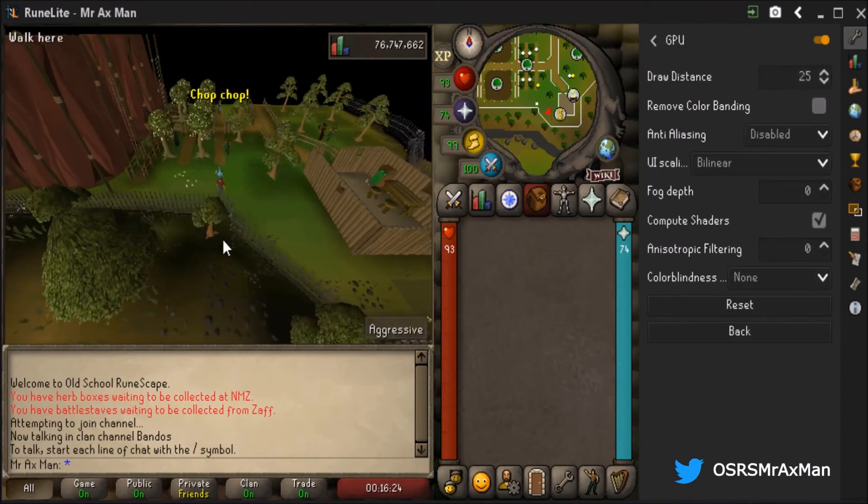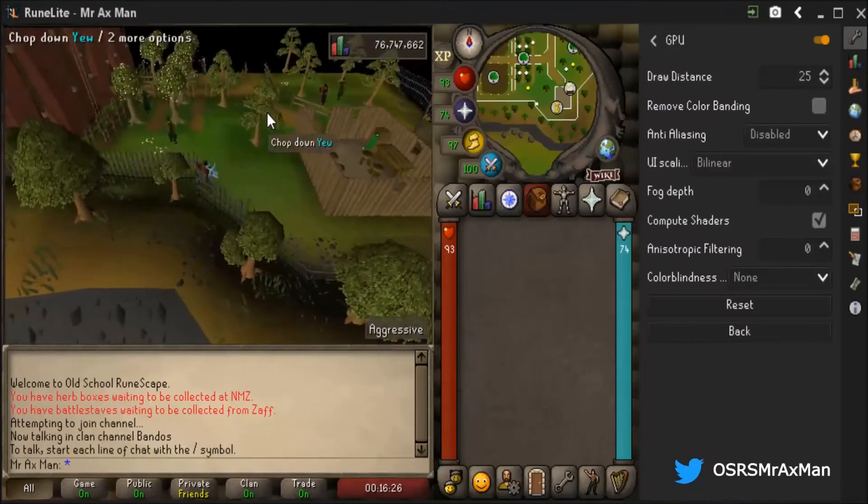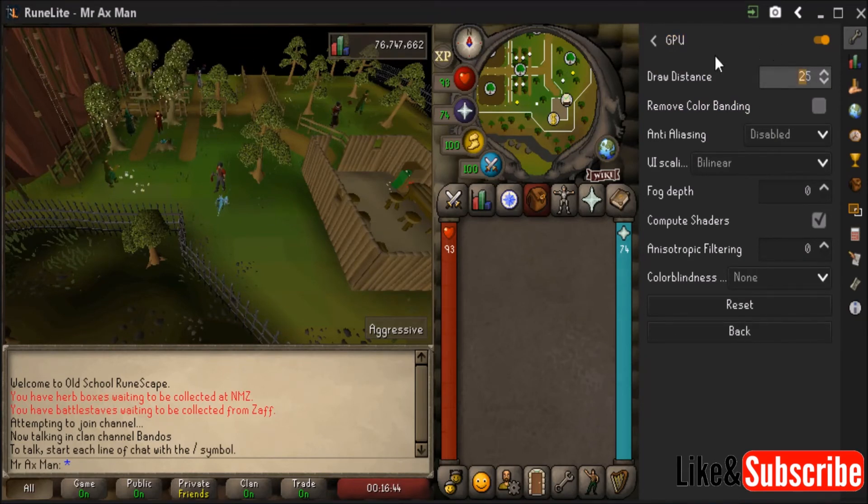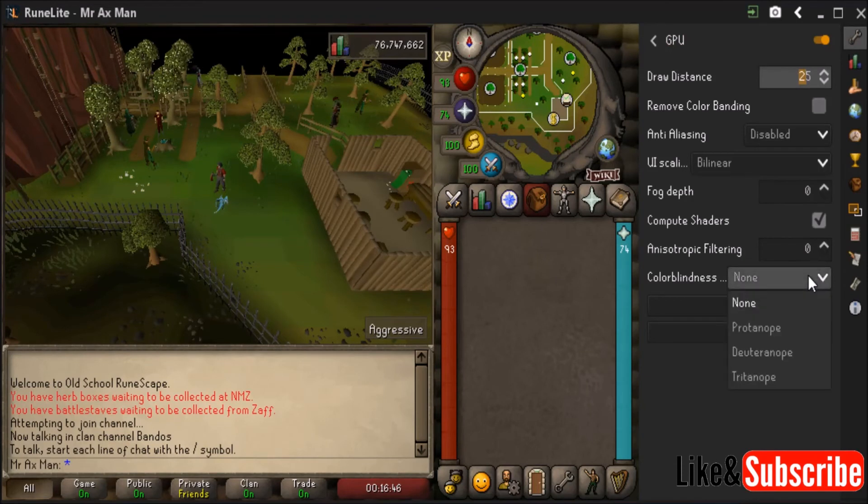If I turn it to 25 and click off, you'll see that my draw distance is going to be the same. If you don't want further draw distance — maybe your computer can't handle it — 25 is the default that the vanilla client uses, and then you can select the colorblindness mode and whichever option you need. Just make sure the plugin is enabled.